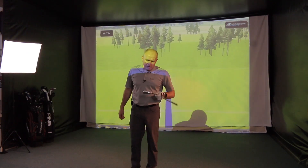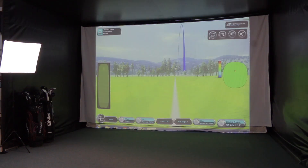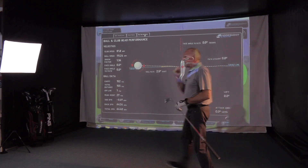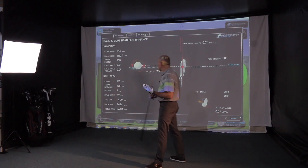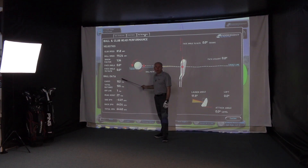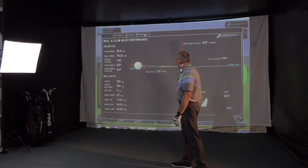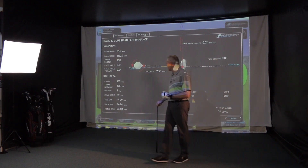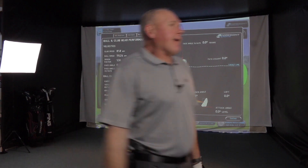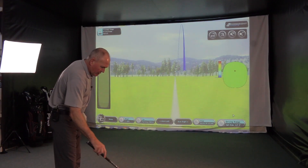That wasn't a great strike to start with — a little bit thin, a little bit bottomy. But the result, bar maybe a little loss of yardage, has done remarkably well. This is what I like to test in a golf club: what happens if you don't quite catch it out the middle? Will it still go? And that's done really well. I'd expect if I hit one really well to be getting about 157-158 carry. I've lost a little yardage because of strike, but it's done remarkably well. Launch angle is down, spin stayed quite high.